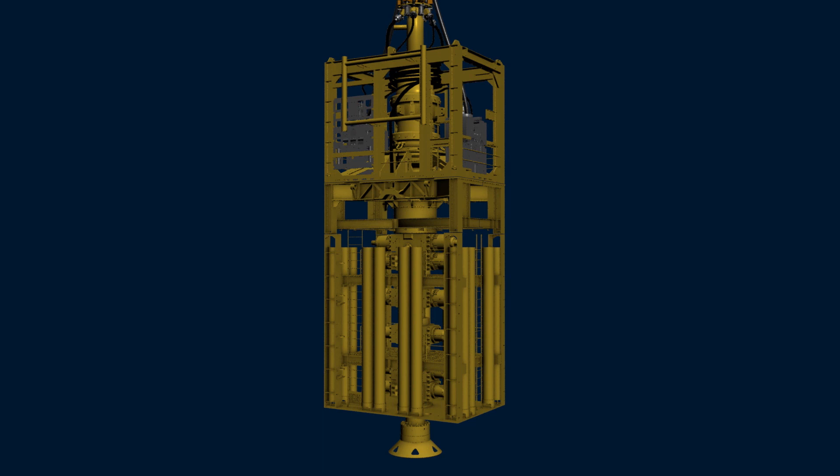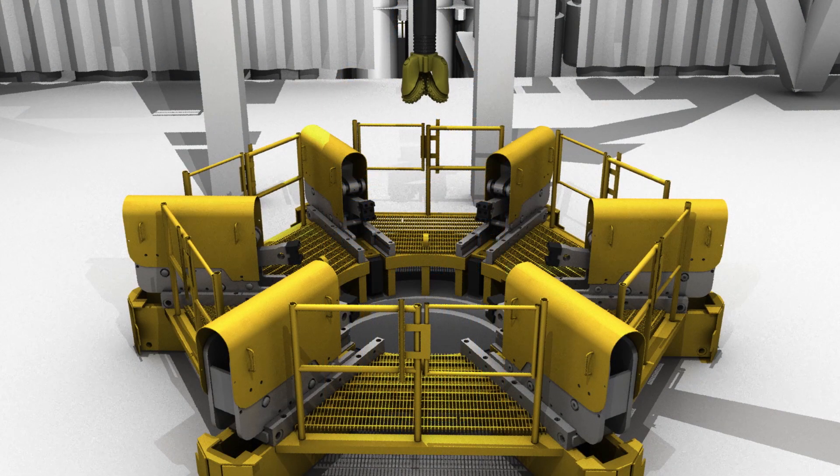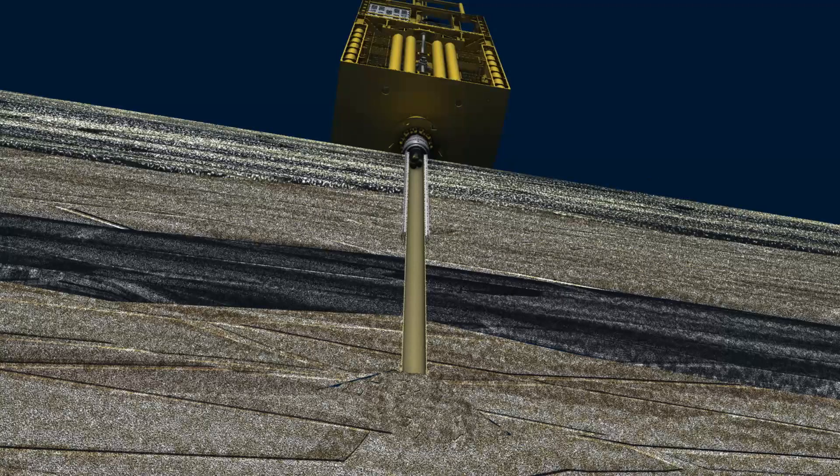At this point, full-time drilling operations normally begin. A cutting bit is installed on the end of the drill pipe and lowered through the riser and the stack into the existing wellbore. As the bit reaches bottom, the driller applies rotation and downward force on the drill string to cut into the formation. To cool the bit, mud is pumped down the drill pipe and into the wellbore through nozzles in the bit.